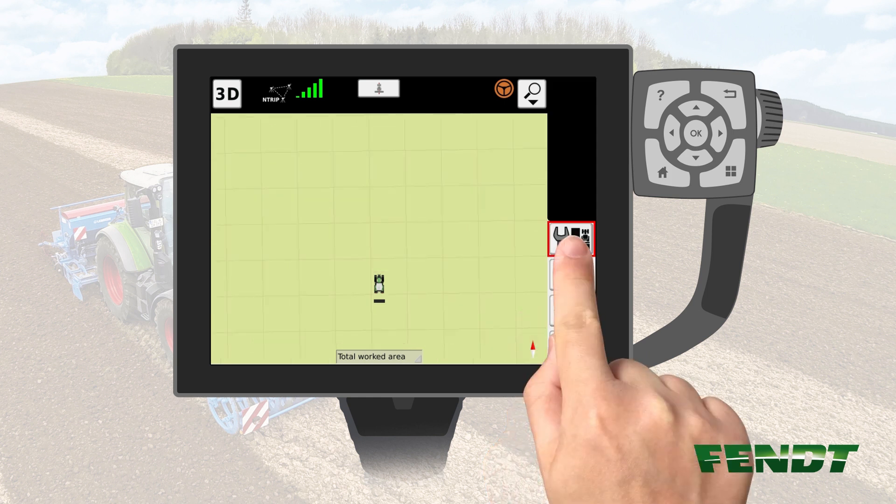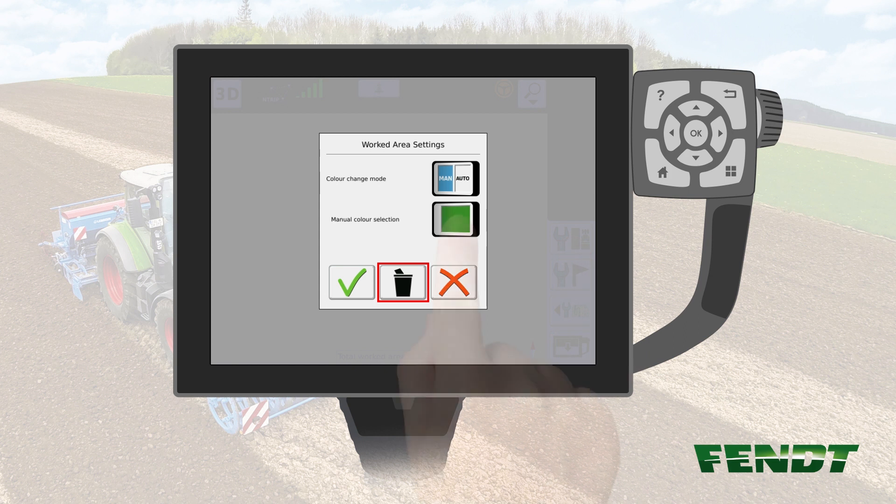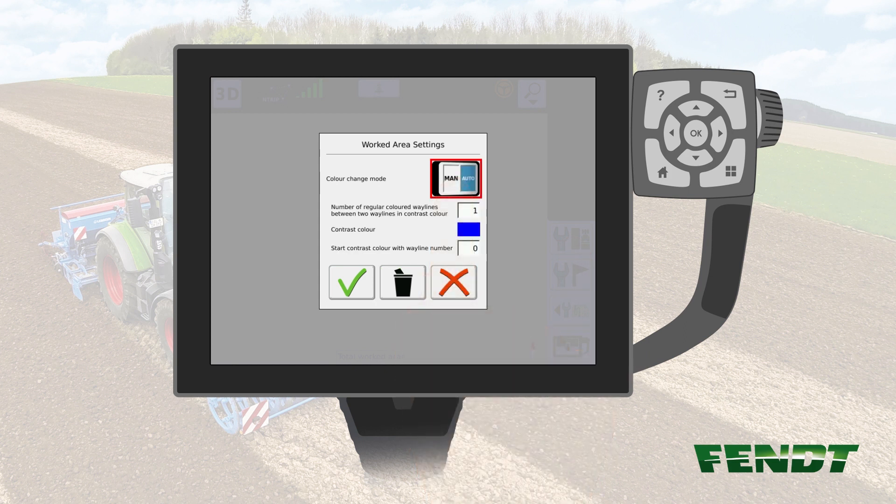Afterwards, push the button for Worked area settings. Change the option Color change mode to Auto.